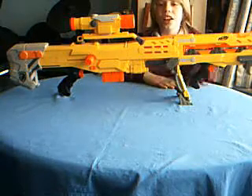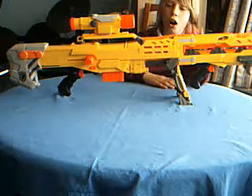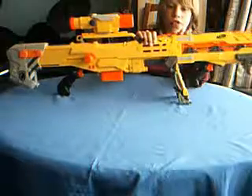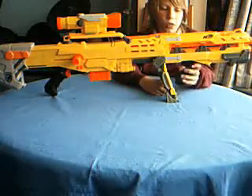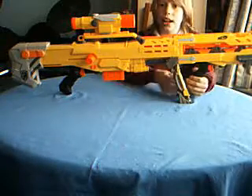Hello, this is DunnoDude123 and I'm here for a review on the Nerf Longshot CS6, finally! I've been waiting for this one for a long time. It's a pretty neat gun to have.